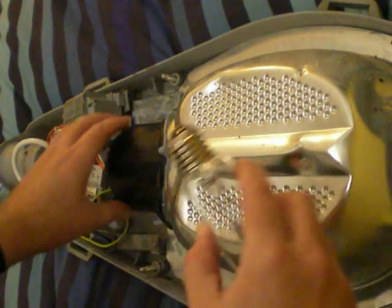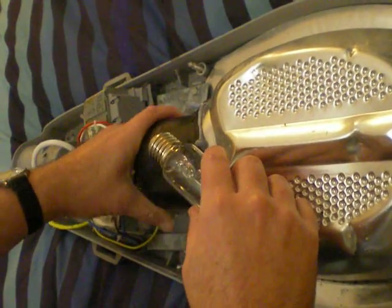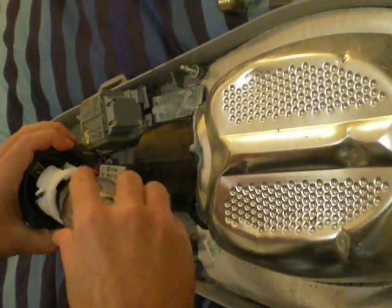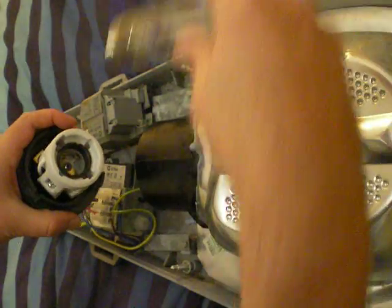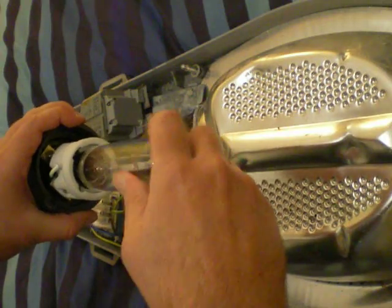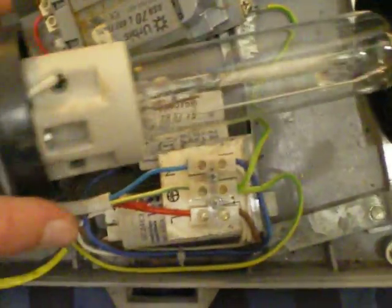I'm just going to put it in the fitting. This is a metal halide lamp here and I'm just replacing it with a SON lamp. It's a 70 watt SON lamp — you just have to look for the arrow which is up there.